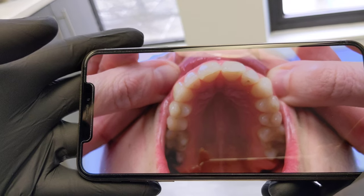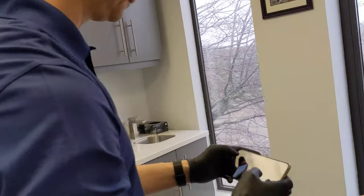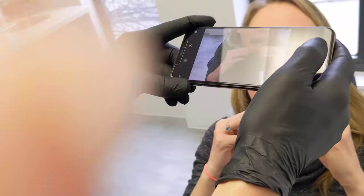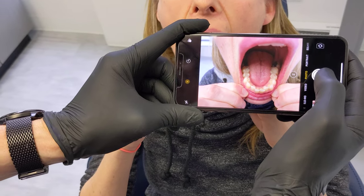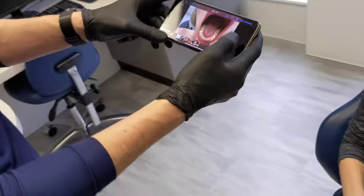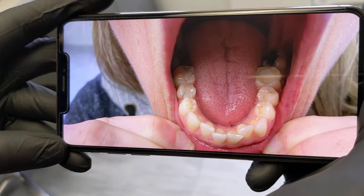Now we'll do the lower teeth. Same thing — she's going to open up and lift her bottom lip. We're going to come from above this time, shoot down, get as close as we can to see all the teeth, and take it just like that. You can see all the teeth in the picture — great.